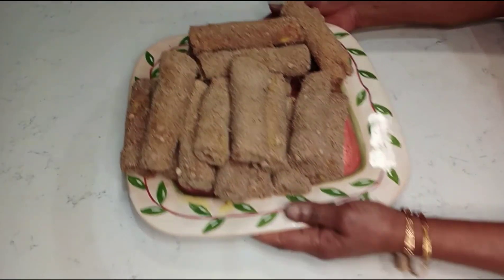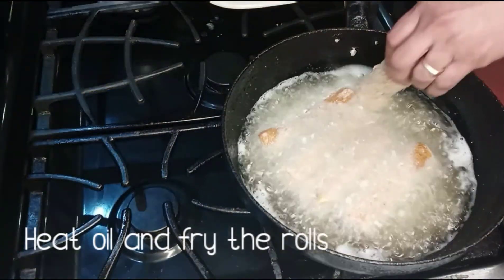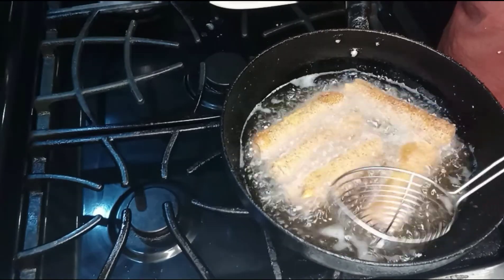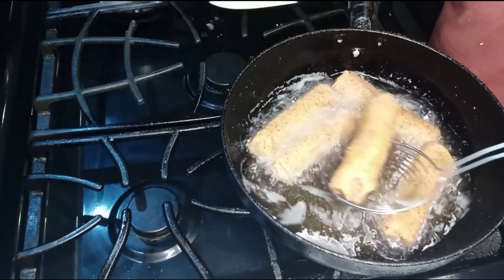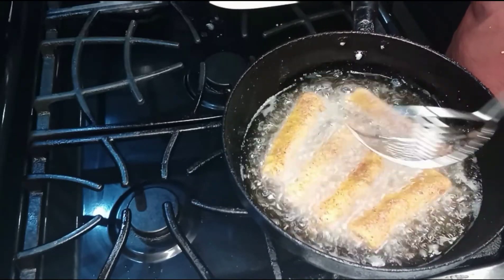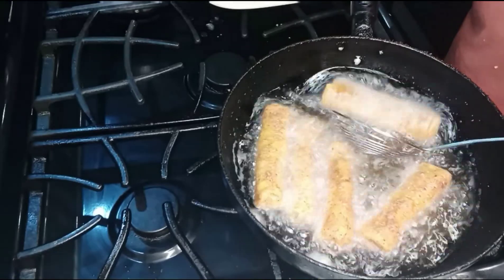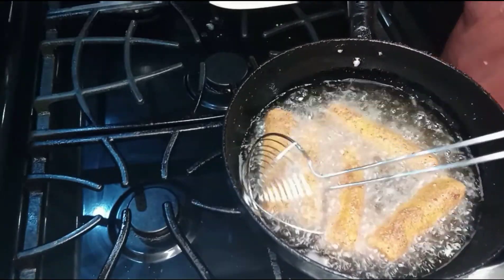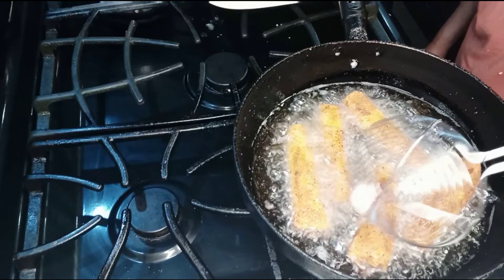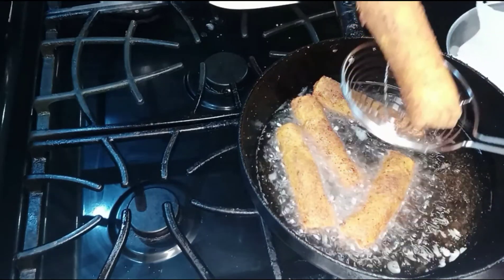I am going to put it in the pan. I will cook the rice as well for a few minutes on the bottom until done.